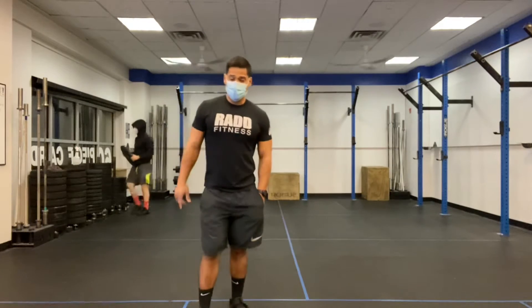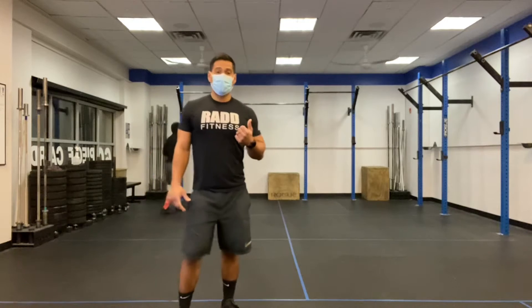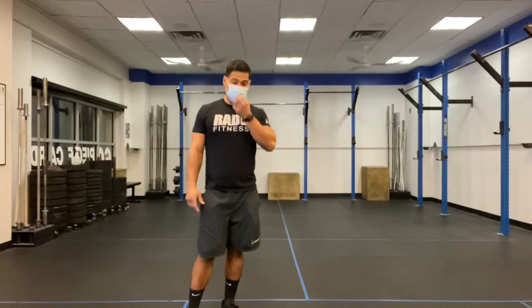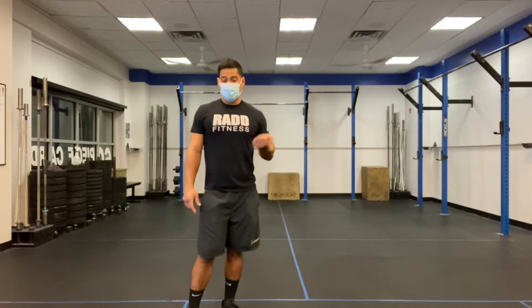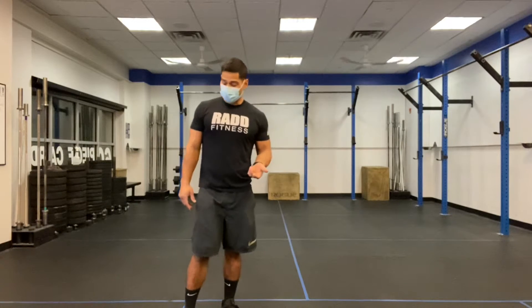I'll take you through the complex first. We're looking to get heavy. We have 15 minutes on the clock, and we're going to try to establish a one-rep max of one deadlift, one hang squat clean, one front squat, and then one squat clean. This last squat clean, we're looking to go for a touch-and-go rep. I'll show you the complex.